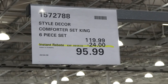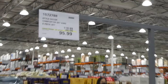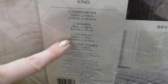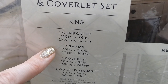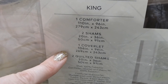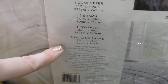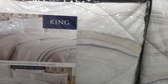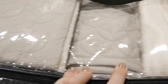The Style Decor Comfort Set in King is a six-piece set, $24 off down to $96. It comes with a comforter (110 x 96 inches), two shams (20 x 36 inches), one coverlet (106 x 96 inches), and two quilted shams (20 x 36 inches). They're 100% polyester, machine wash cold, tumble dry low, and the comforter is reversible — pattern on one side, solid color on the other.